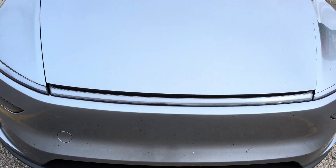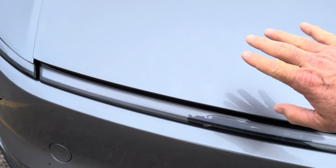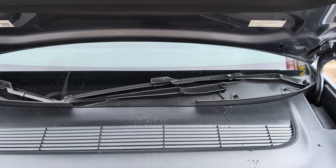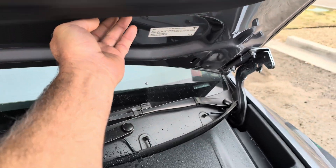There we go. When this is closed, the aerodynamic airflow that goes over the top is great. There it is — there's the water collection device.